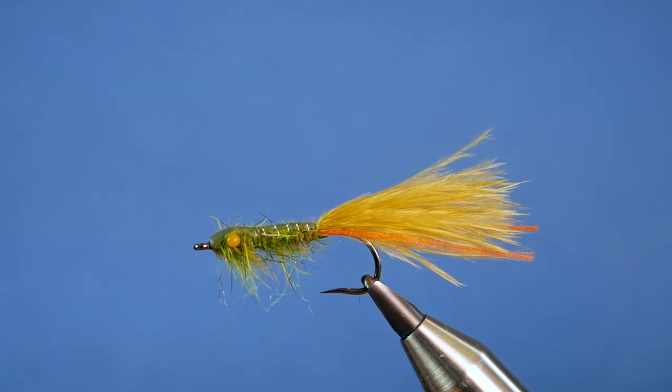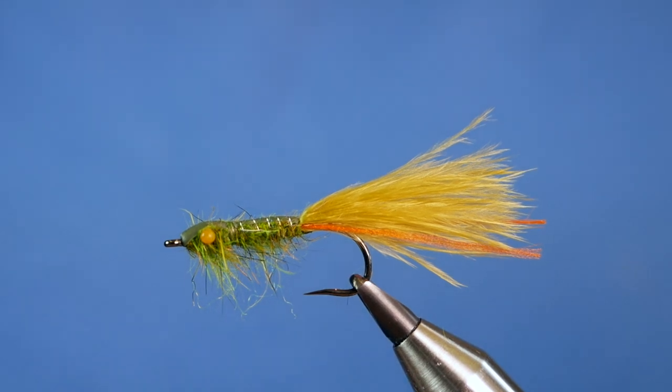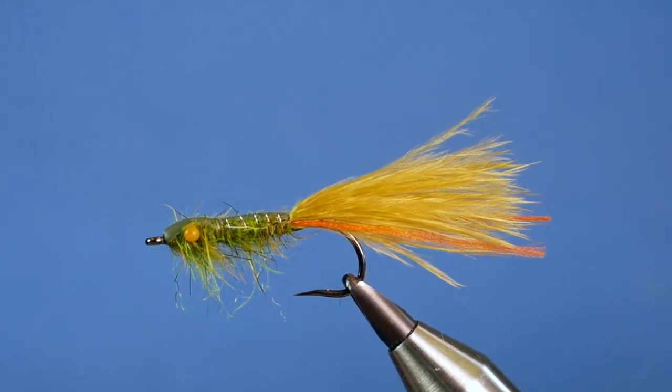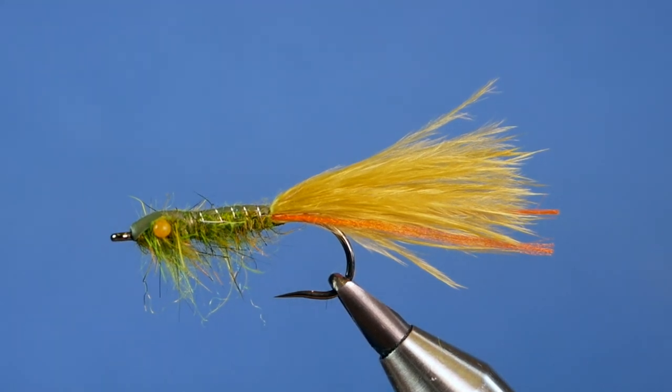Hi folks, thanks for joining me for this week's Stillwater Pattern. As you can see in the vise, this is a little variation on the damselfly — it's high up on the trout's menu at this time of year. So without further ado, let's get into it.